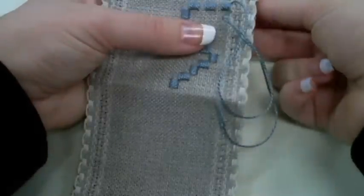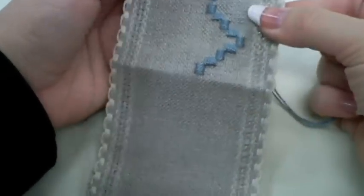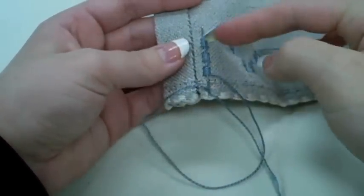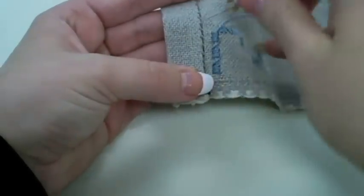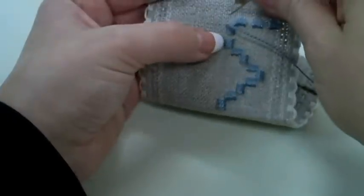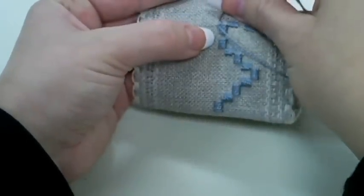Now that I have reached the end of my satin Kloster Block row, again being mindful of the back side of my piece, I will want to travel back on the back side of my fabric under my Kloster Blocks that I just stitched, to get back to the point of where I want to start another Kloster Block. Once I travel on the back side, I can continue stitching in my Kloster Blocks.